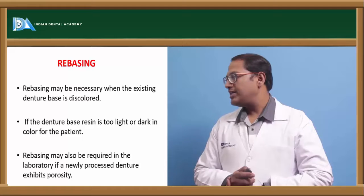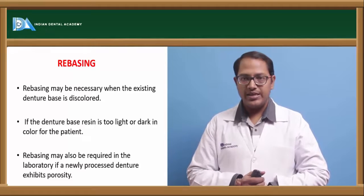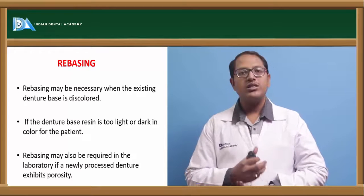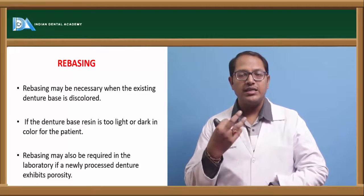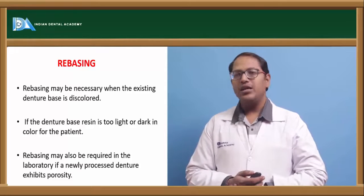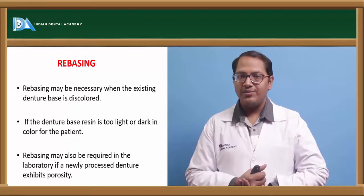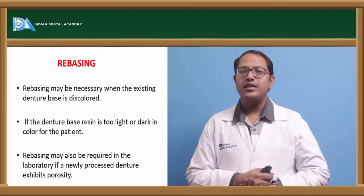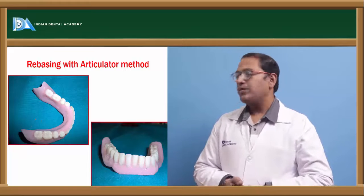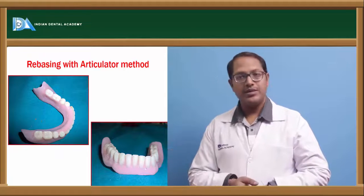Now coming to rebasing — rebasing may be necessary if the existing denture is totally discolored, has numerous porosities, or if the denture color does not match the patient's skin profile. Rebasing is also required in the laboratory for newly processed dentures where mistakes are found after coming out of the curing chamber. There are three methods: the jig method, the articulator method, and intraoral rebasing techniques.